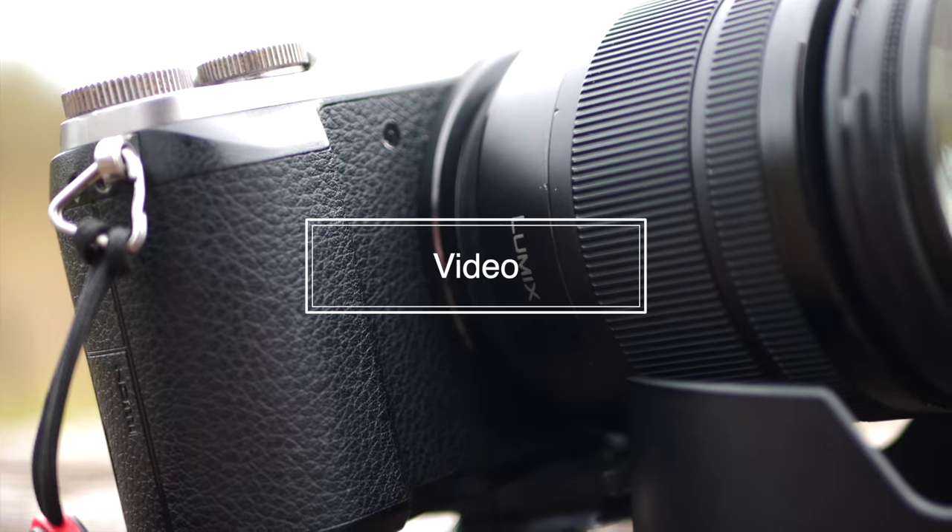Let's talk about the video capabilities of this camera. I'm going to compare it to its kind of big brother or cousin, the GX8. This camera is an upgrade and a downgrade from the video on the GX8.